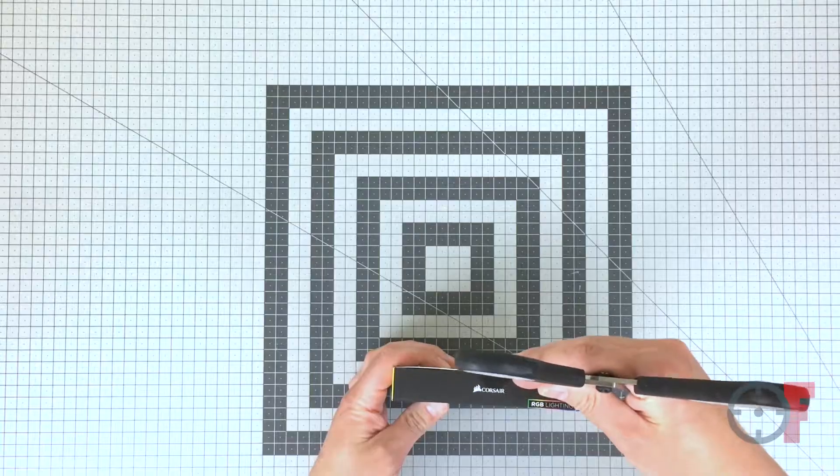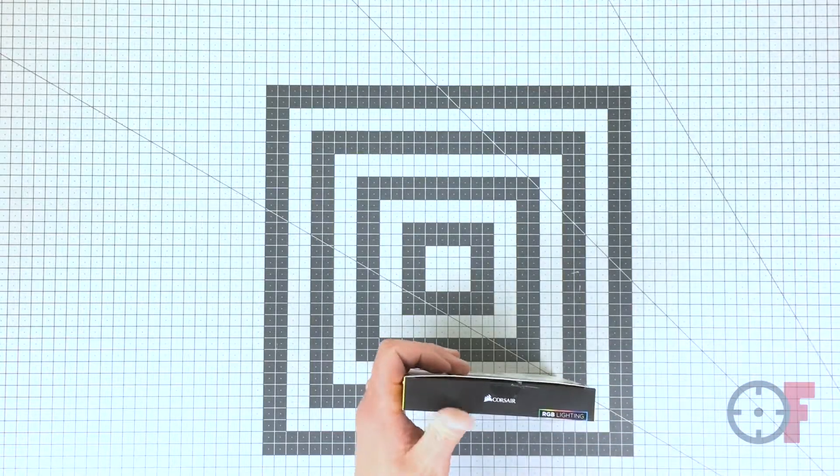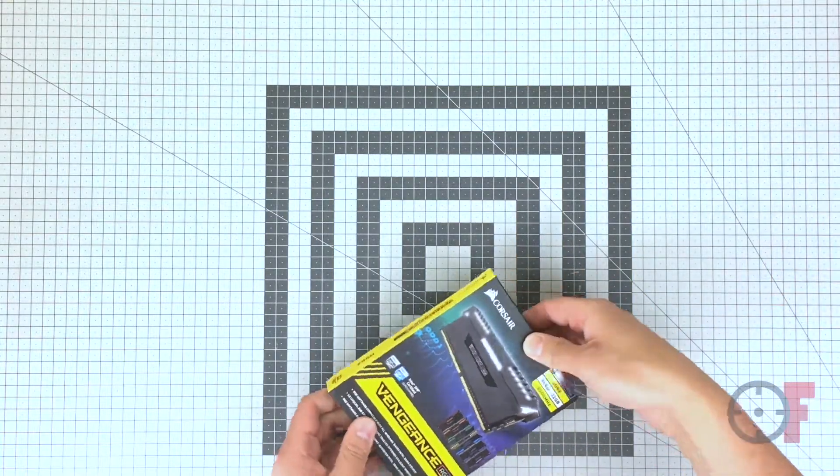Hi, Fretzky here. Welcome back. In this video I will show you a quick unboxing of Corsair's DDR4 Vengeance RGB memory.